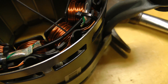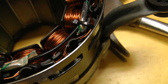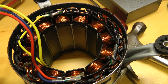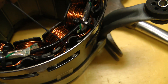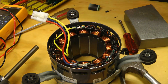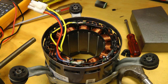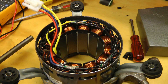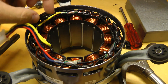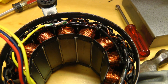I noticed some slightly discolored wire right here. Although, if there was a short causing that discoloration, I would expect the coils to discolor as well, because the full current would have to flow through them. We're not seeing that, so I don't think that discoloration is due to a short. What I'll do to find the short is put this back together, spin it with a drill, and look at it with a thermal imaging camera. The coil with the short should heat up, so we can identify which one is the problem. If it's just one coil, it shouldn't be too difficult to rewind it.